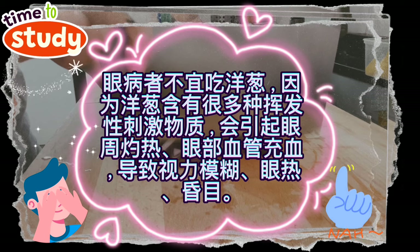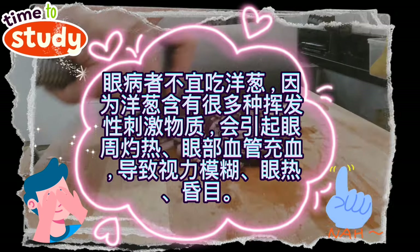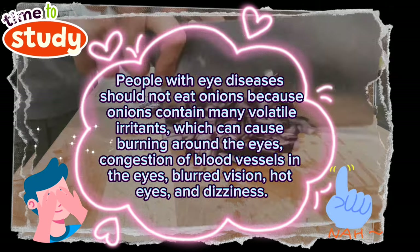People with eye diseases should not eat onions, because onions contain many volatile irritants which can cause burning around the eyes, congestion of blood vessels in the eyes, blurred vision, hot eyes, and dizziness.